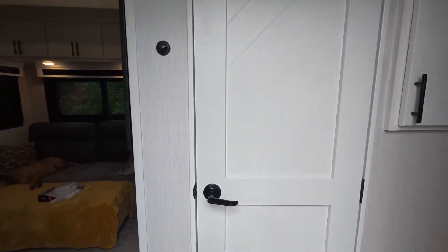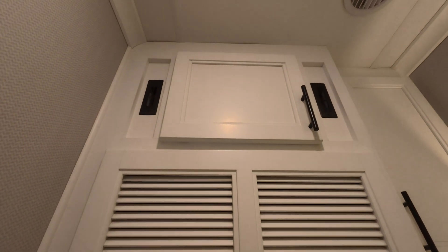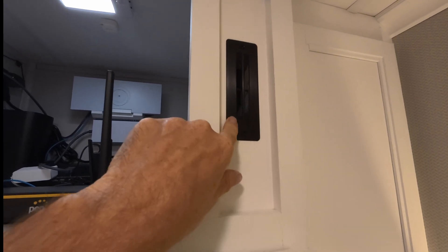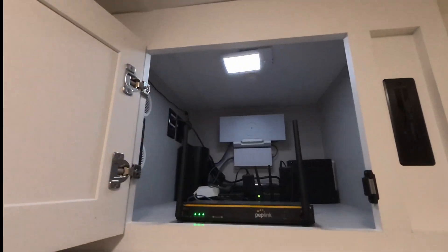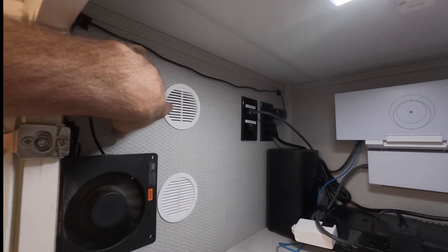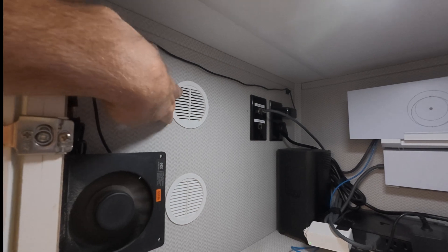This is our half bath, and all of the equipment is up in the cabinet up there. What we have here is a couple of stereo cabinet fans — I've got one there and one there. They're pulling hot air out of here because it does get kind of warm. Over here I've got a couple of vents allowing air to be pulled in from the cavity that's behind here.